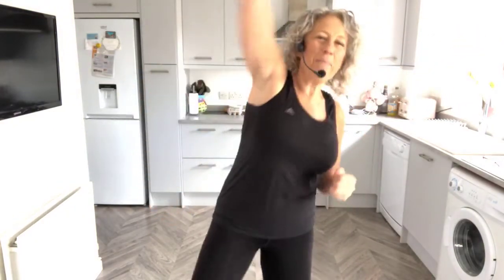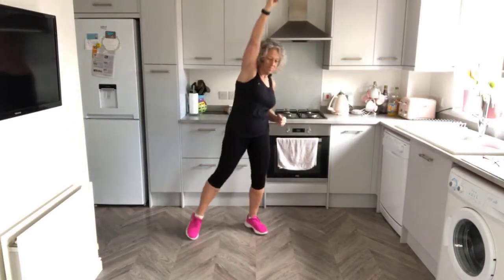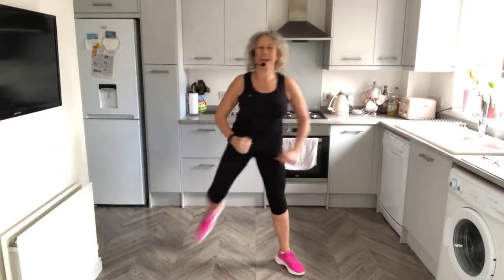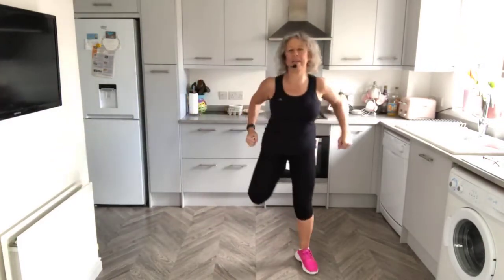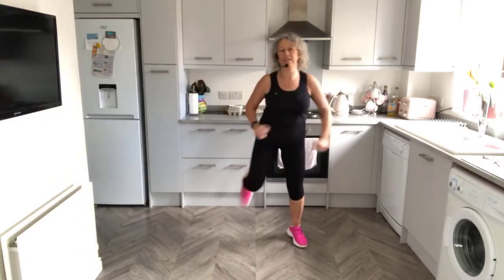Reach up and tap. Hamstring curls - step heel, kick your heels to your bottom. So just 20 minutes every day. I also put some of the videos on my YouTube channel, Claire's Fun Fitness.